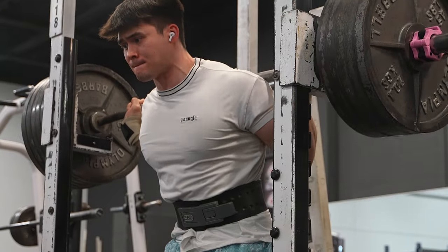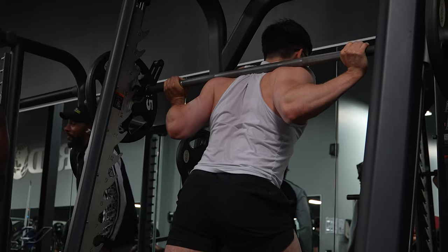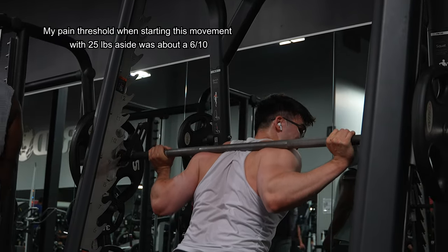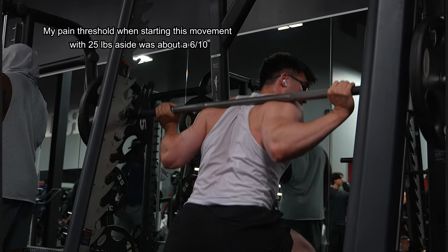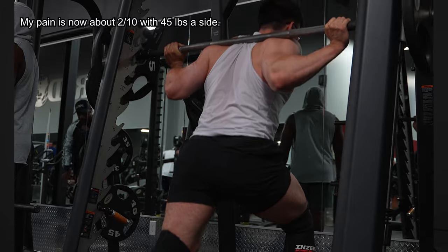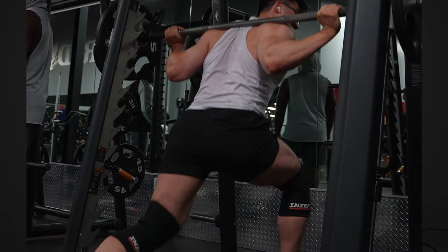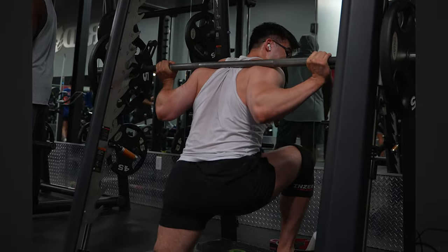It's inevitable that you're going to have discomfort when returning to training. The threshold of discomfort is very important to monitor, because you don't want to go to a 10 out of 10 every session. But at the same time, you don't want to go too easy where you're not pushing your body and can never really build back to where you were, because you're afraid of the littlest amount of discomfort.